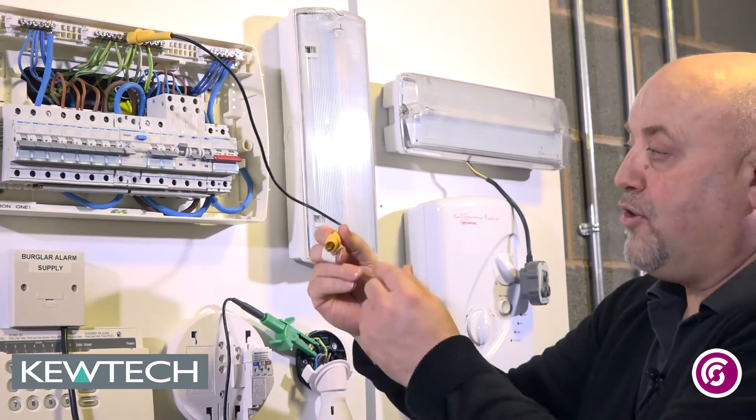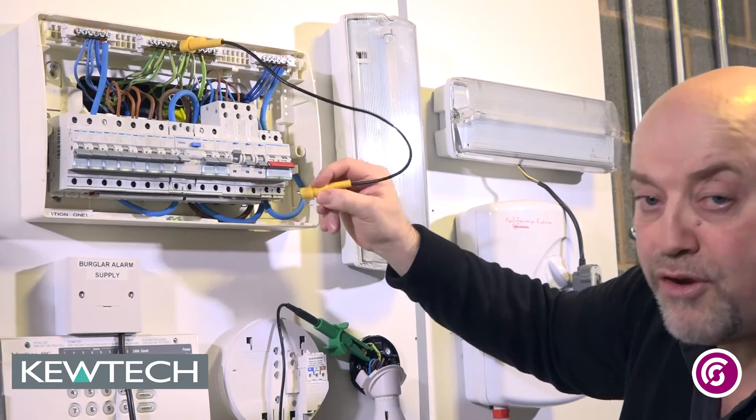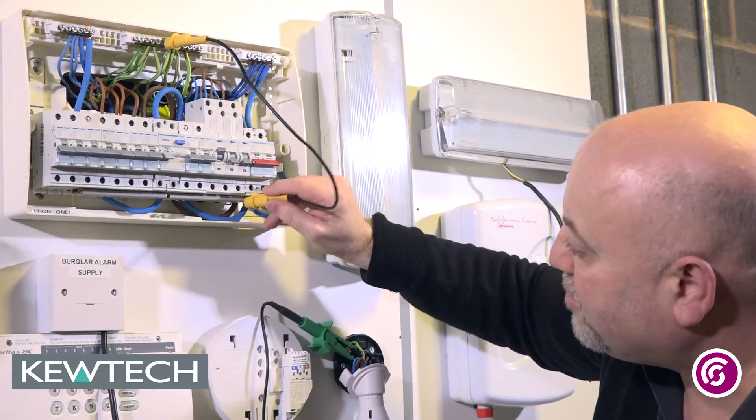We've already got all the leads in. The other end has nice small crocodile clips, so you get great access for access points which are maybe too tight for using your standard crocs. I'm just going to put that in there like that.